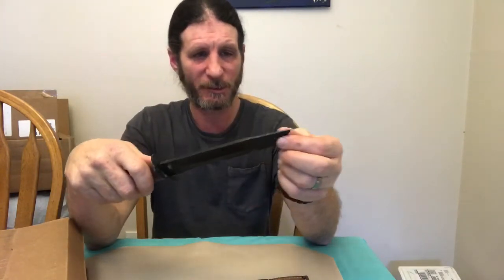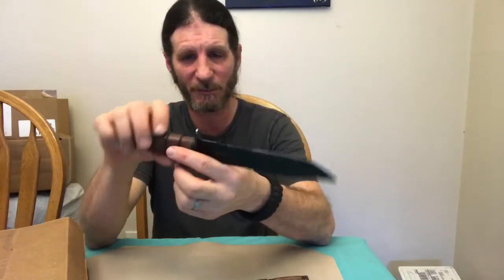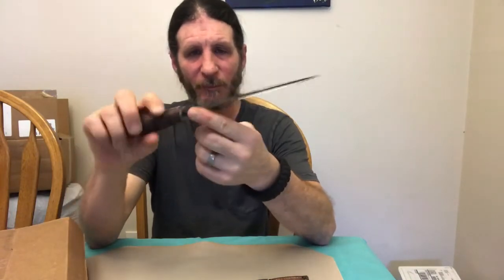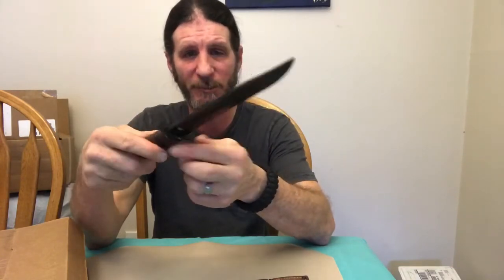Can't wait to start using this in the woods, trying to do feather sticks and other bushcraft stuff with it. It has a serrated part a little bit, but I guess that's to cut rope or whatever.